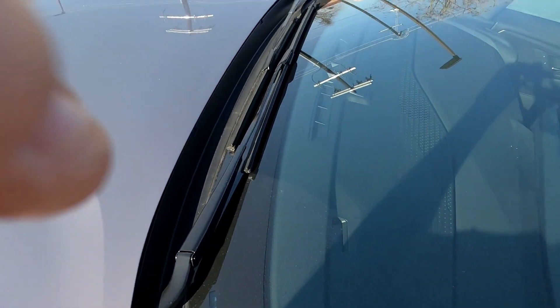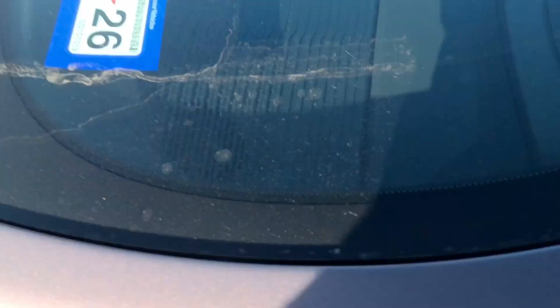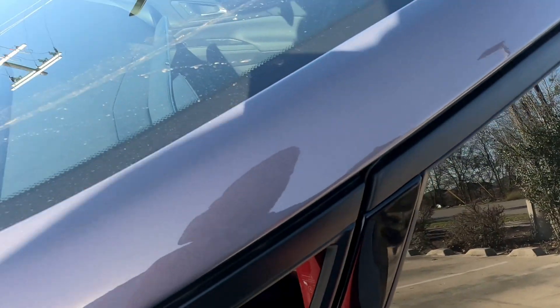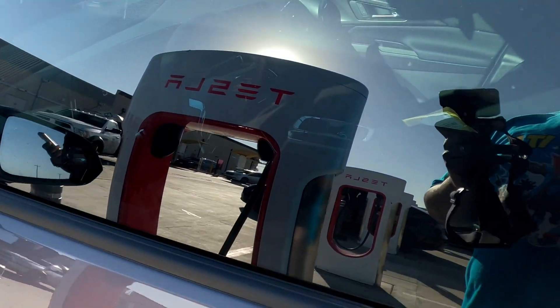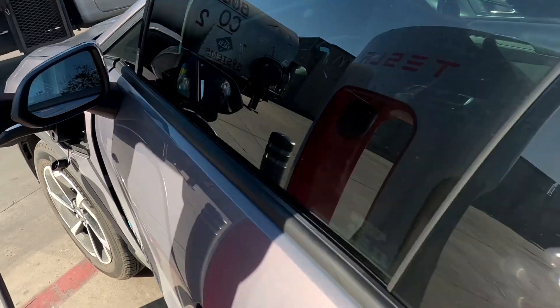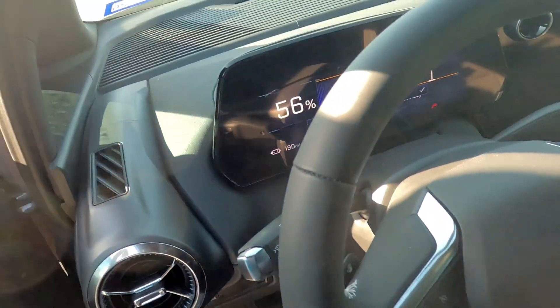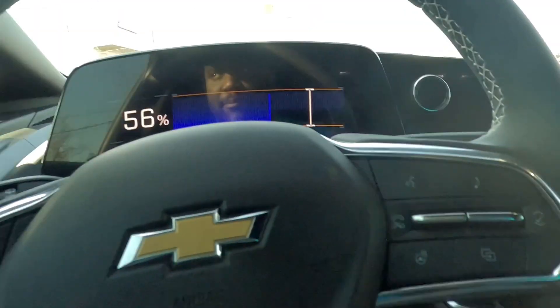The blue light is on. Let me take this off. The blue light came on there — if you all can see that. Maybe I need to go into the app. I know what I did: I have my car set to start charging delayed for when I'm at home, and I forgot about that.